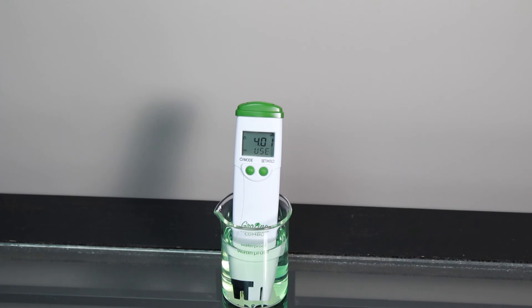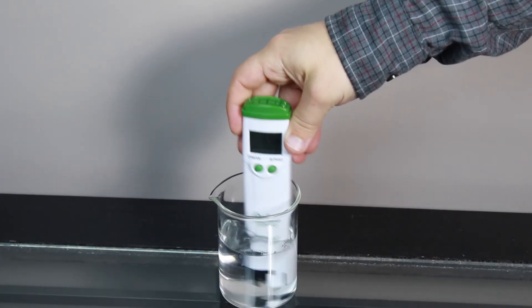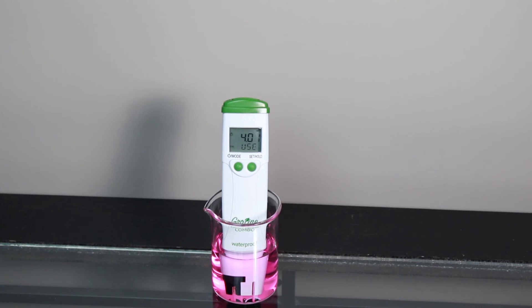Be sure to rinse your tester in distilled or deionized water and place it in the next buffer. Once recognized, the tester will go back to measurement mode and you are now ready to begin taking measurements.